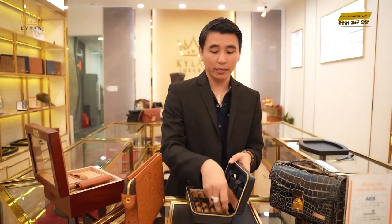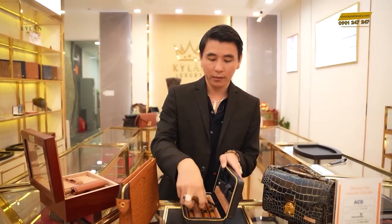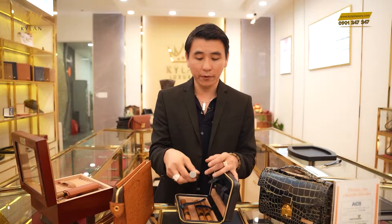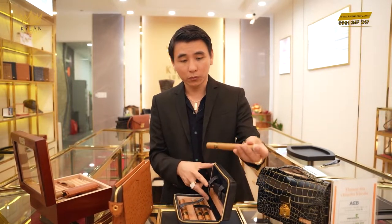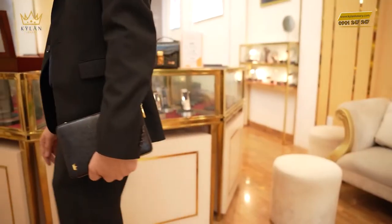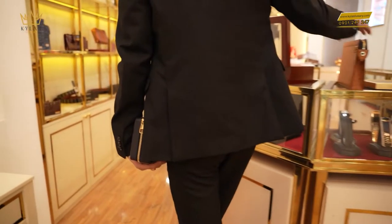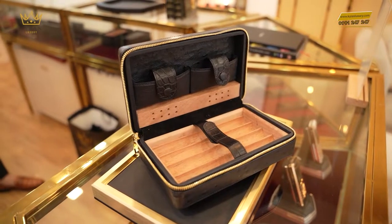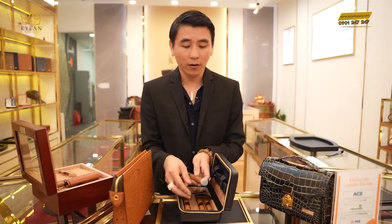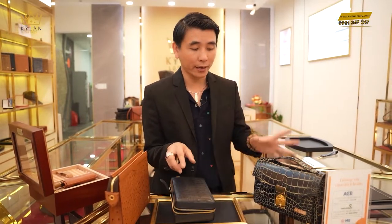Khi hút hết thì mình cắt cái điếu xì gà ra bằng đồ cắt, rồi để vào đây. Còn nếu như chúng ta kỹ hơn thì dùng cái ống tubos để đút cái điếu xì gà vào trong ống tubos đó rồi đút vào đây. Cái ống tubos đó giữ chặn được mùi hôi thoát ra ngoài, và bỏ vào đây thì nó sẽ không thoát được mùi hôi bám vào ví. Đặc biệt trong này đã dùng chất liệu da, cộng với gỗ hương đá giữ vị nữa, nên nếu có hôi thì nó hôi trong cái túi này thôi — khi lấy ra hút thì không ảnh hưởng tới cái túi sách của mình.